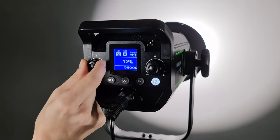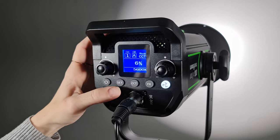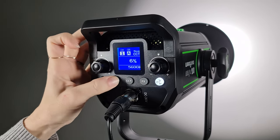With the included reflector, the Ninja 20 can output up to 79,000 lux at one meter according to WeLight measurements. Without the reflector, WeLight claims most of 7,800 lux at one meter. The output is 0 to 100% dimmable. The Ninja 20 has a control interface at the back with an LCD screen, two adjustment knobs and four buttons.